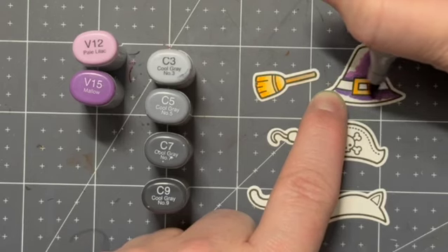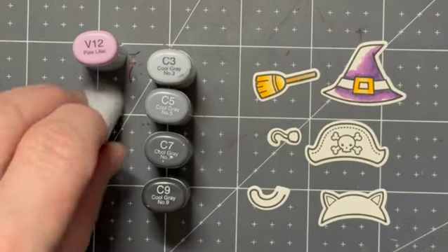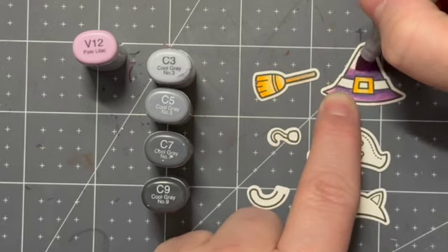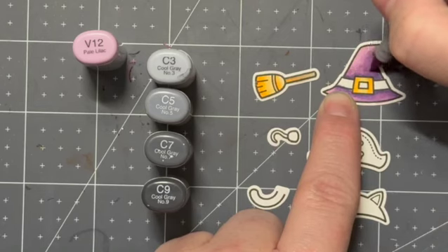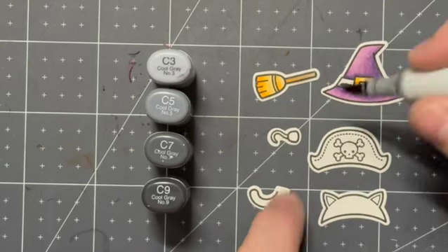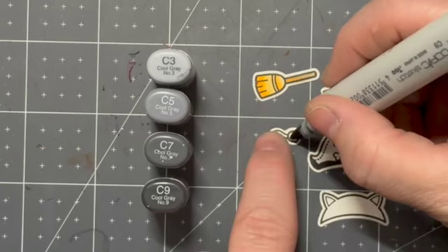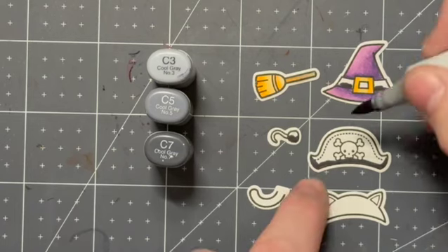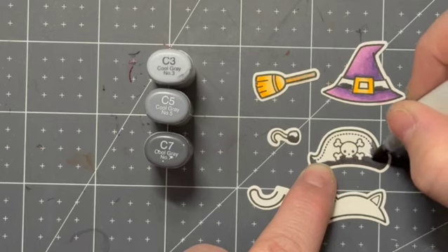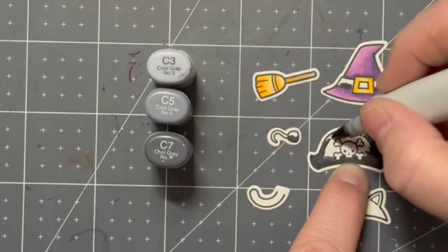I really do hope you join in or are inspired to do something. Make sure to use the hashtag and even tag Jamie in it, because she's got a lot of really cool makes. With these Copic markers, I'm just going in from darkest to lightest. I had everything listed so you can get an idea of what you need to use if you would like to recreate this.